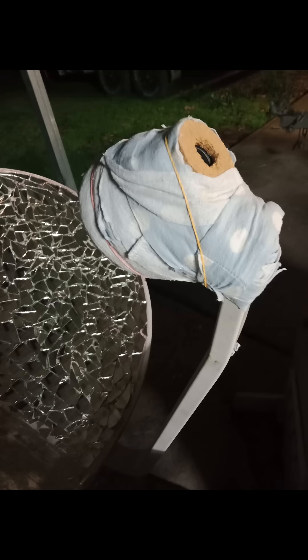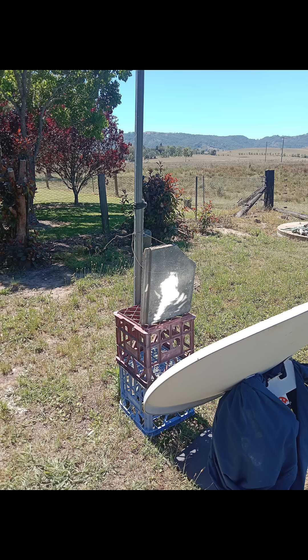What's up guys, Overflow here. I'd like to start a concentrating solar thermal series, documenting my project to making a multiple dish system, so let's get started with the receiver.